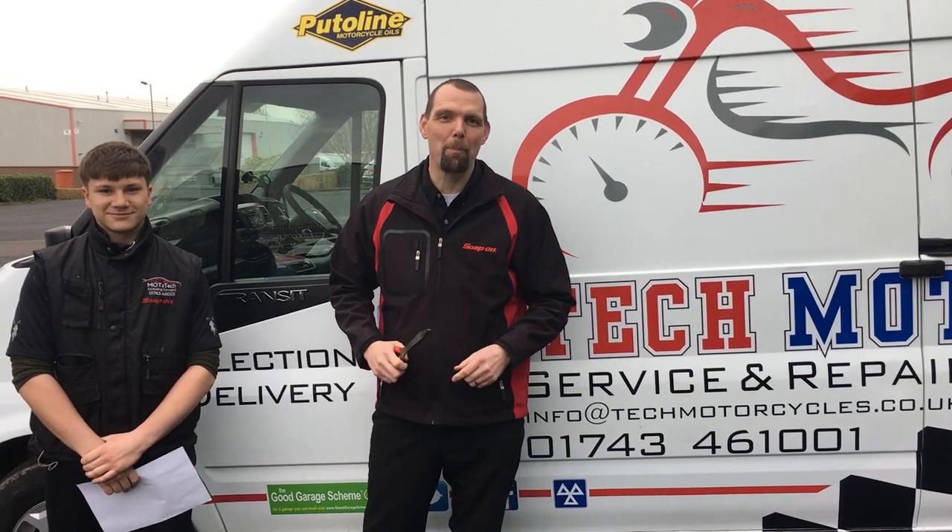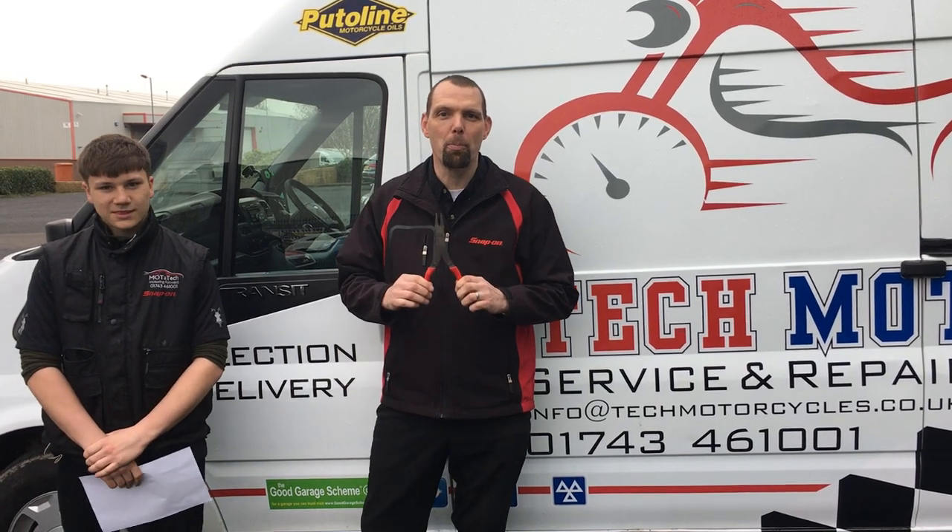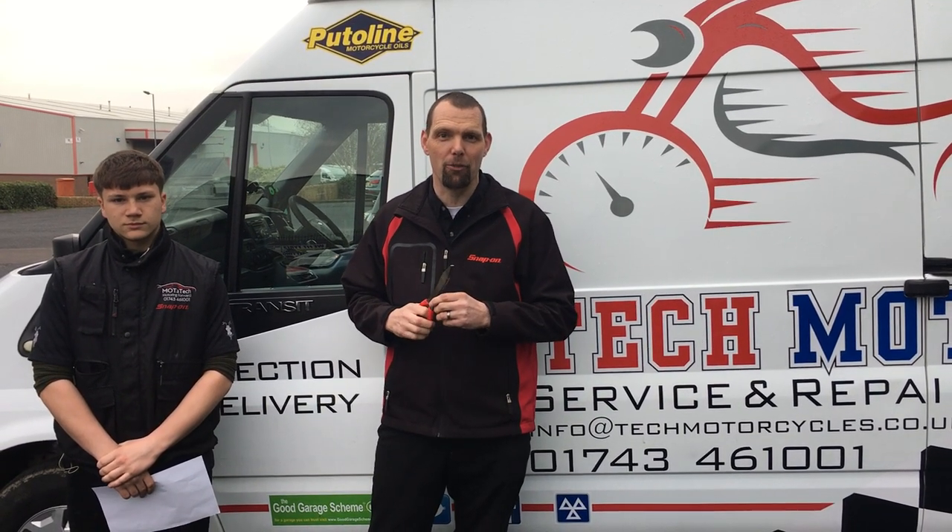Hello, I am Nick the Tool and I'm back with another product for you today. Today I'd like to show you Snap-on's Duck Bill pliers. Now lots of people wonder where they will ever find a use for these, but they're a fantastic pair of pliers if you know what they're designed for.